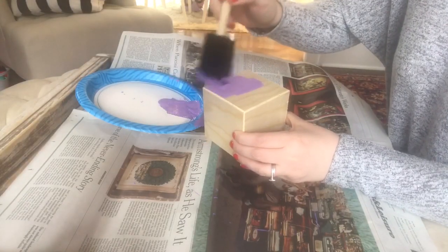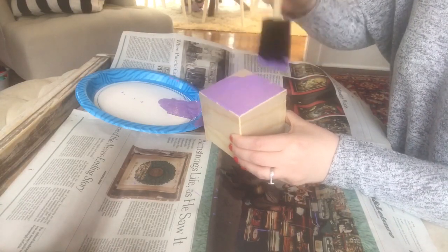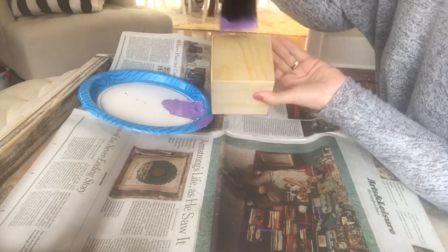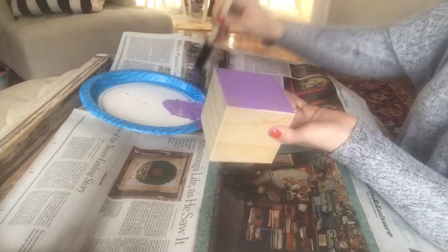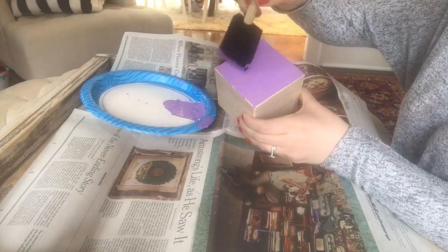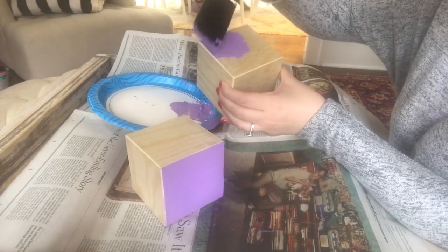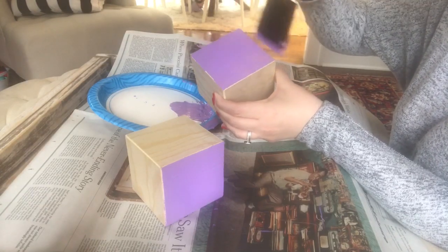Now I'm also going to put the purple on two sides of my two cubes. I also got these wooden cubes at Michael's — they always have these cubes on hand. Use a 40% off coupon; Michael's always has those and you can get some cost savings. Just like with the base, I'm doing two thin coats.